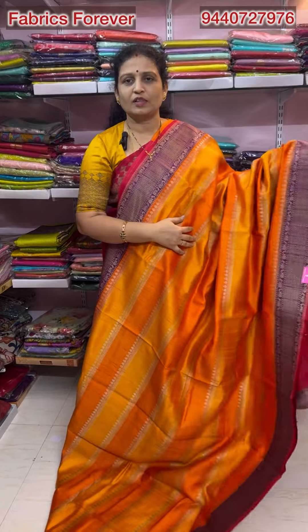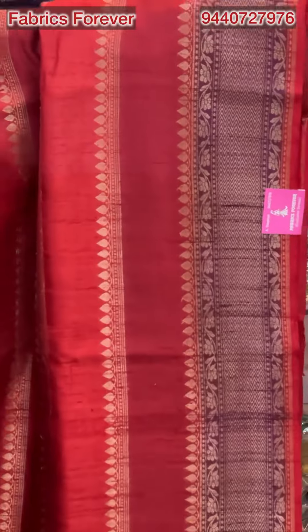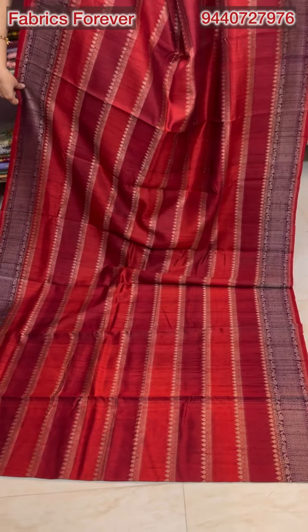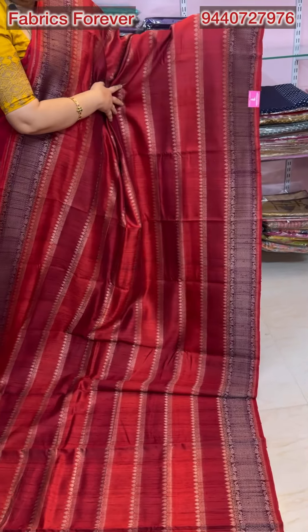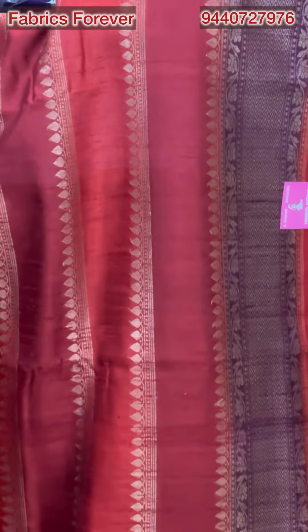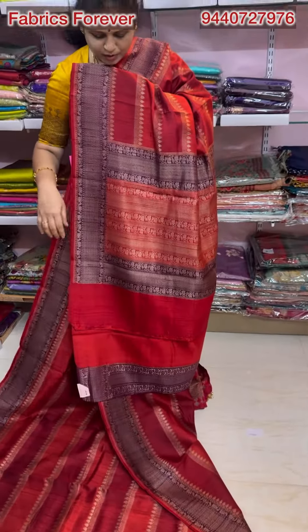This blouse is 12,500. The next color is a brick red and maroon shade. It has a very classy color combination. It has a royal look. There are purple colors. There are stripes on the border and stripes on the horizontal. There are antique weaving. They are very classy and different. There are designer pieces.